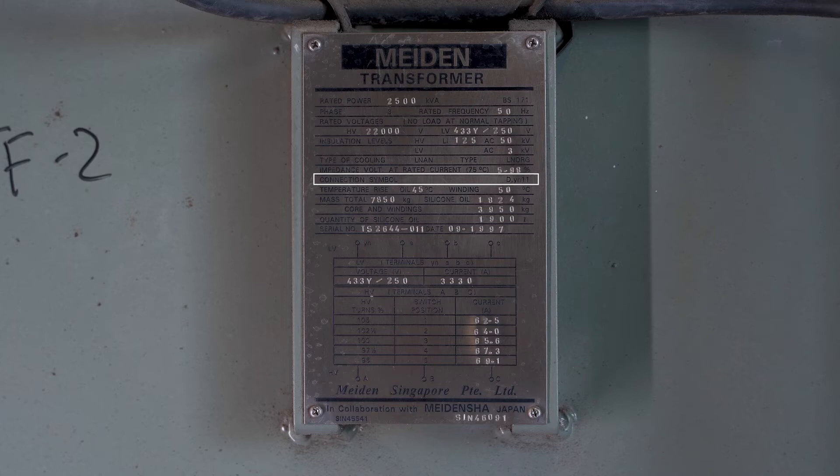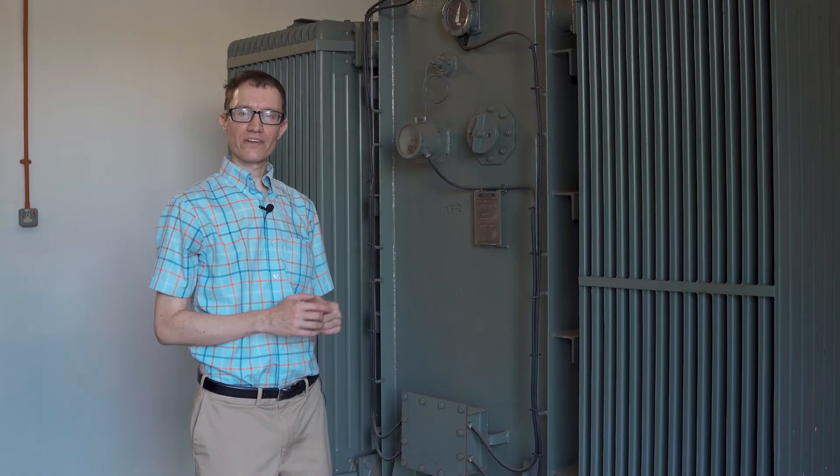The D is capitalized because it refers to the primary or high voltage side of the transformer. D stands for delta, Y stands for Y. So on the primary side we have a delta connection, and on the secondary or low voltage side we have a Y connection. The N indicates there's a neutral. The number 11 allows us to measure the phase difference between the high and low voltage sides. Because this is a delta-star transformer, the secondary is not going to be in phase with the primary.